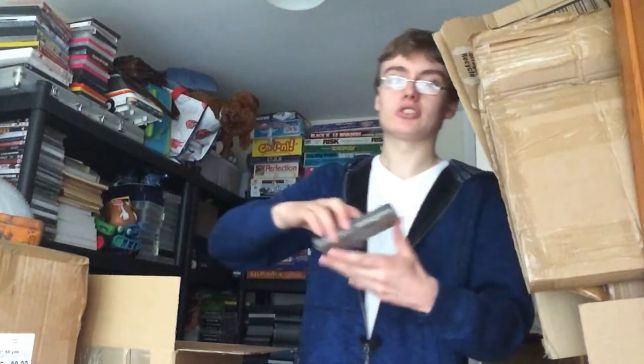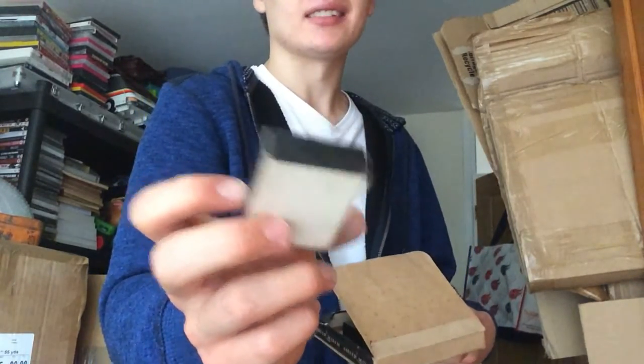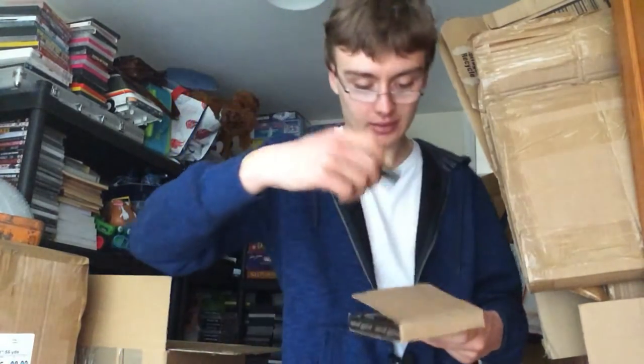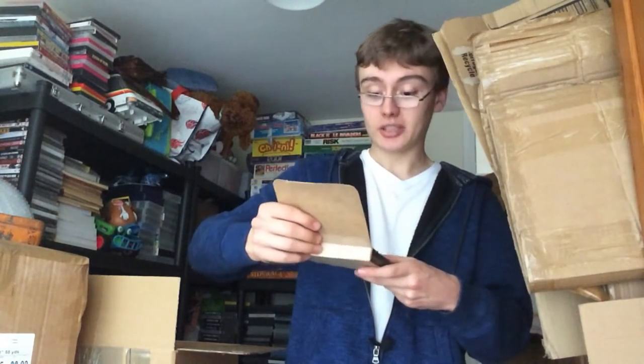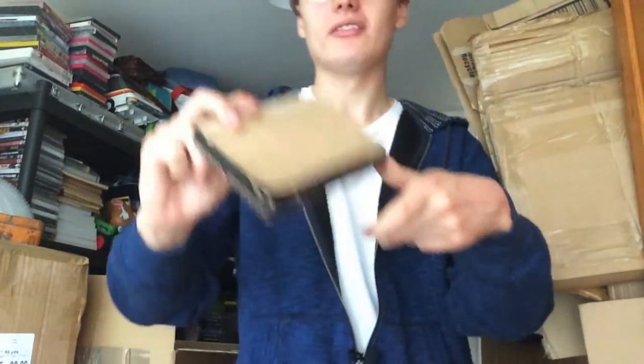I got these, which are new old stock again. They're some sort of protector for your lighter — Silver Match windshield. It says price one and six, so that's one shilling and sixpence. There's not the full six in there; I think there were meant to be six but it's just four. But they were pretty cool.